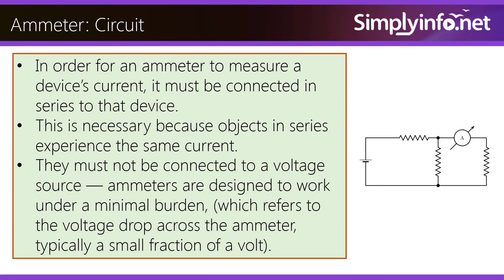Ammeter circuit. In order for an ammeter to measure a device's current, it must be connected in series to the device. This is necessary because objects in series experience the same current. Ammeters must not be connected directly to a voltage source.